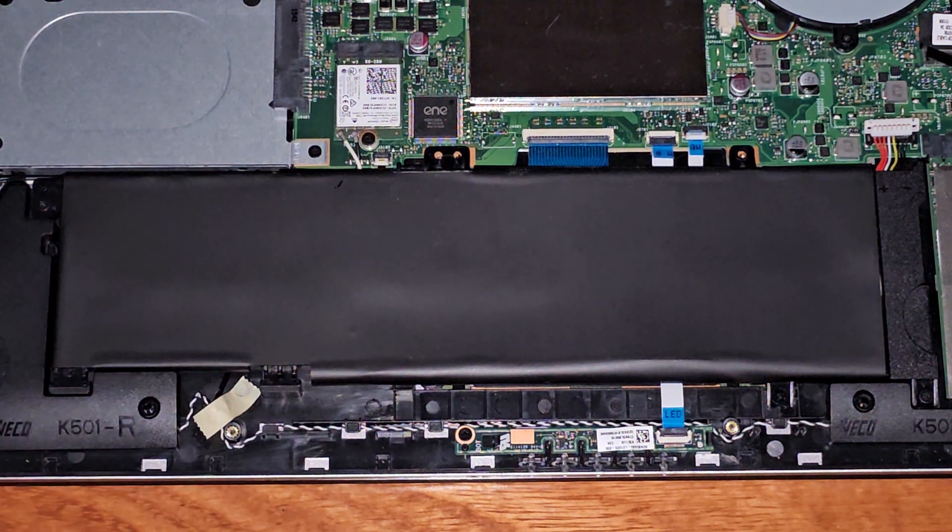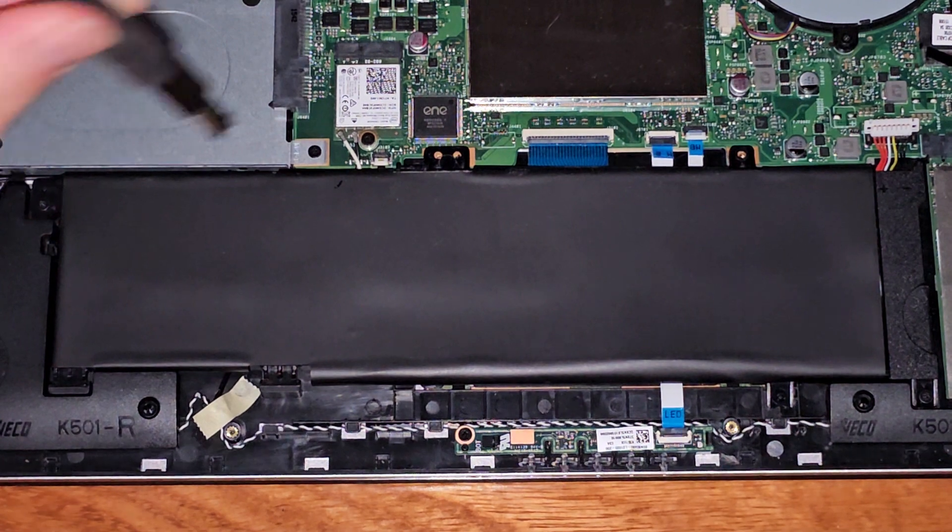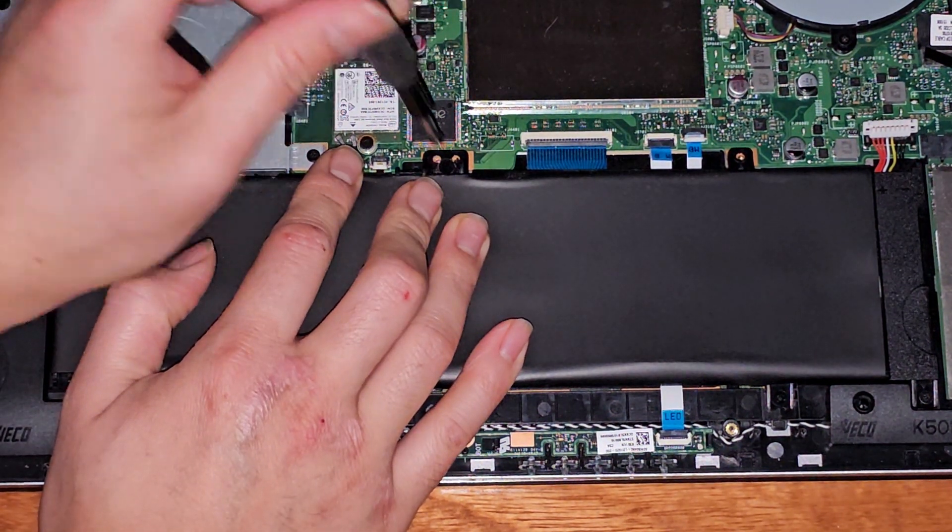And the way we'll know is if we try and turn it on — if it doesn't turn on right away or if it takes a while.